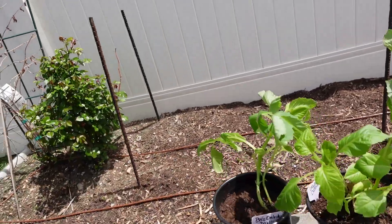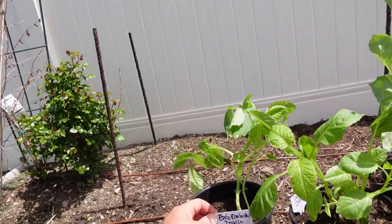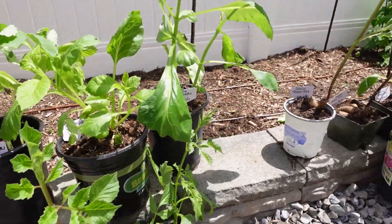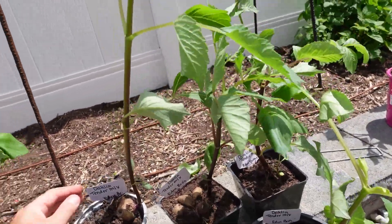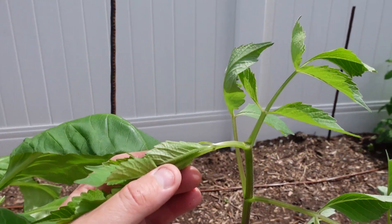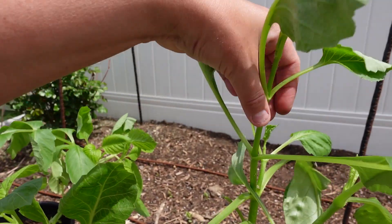These are the Café Con Leche — I'm not sure if I'm pronouncing that correctly — but there are five of those. And here are the tender mix. These are all from Eden Brothers. They've all been growing quite nicely. As you can see, I've pinched them all back, except for that one I missed.